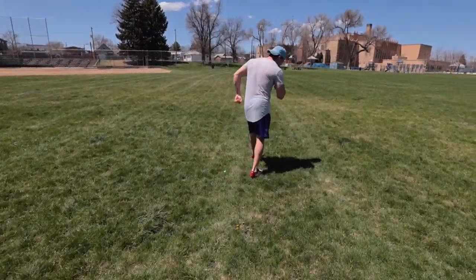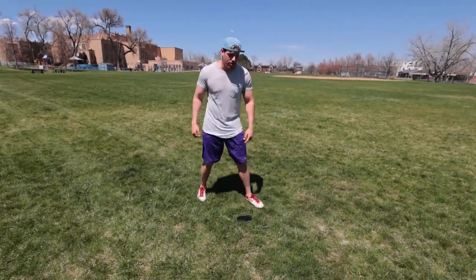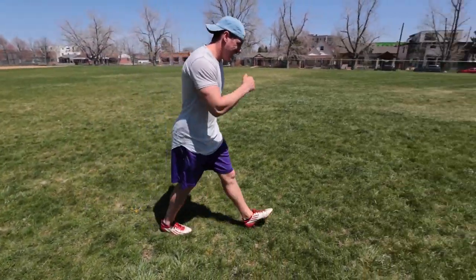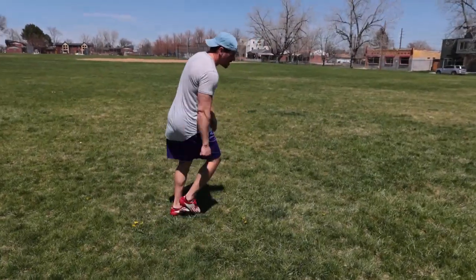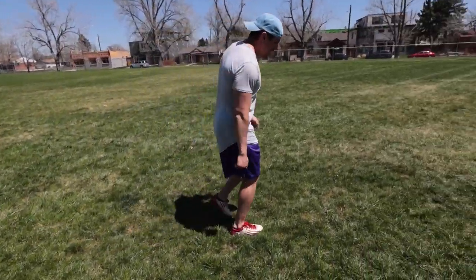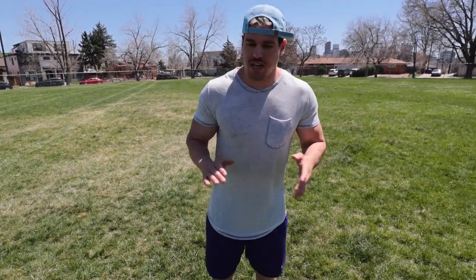Let me show you from this side. You start here, and as fast as you can you sprint, come around the cone, come back, speed around the cone, come through, speed outside, and sprint through about five yards. This is going to be as quick as possible — quick feet, quick feet, quick feet. That is your set.